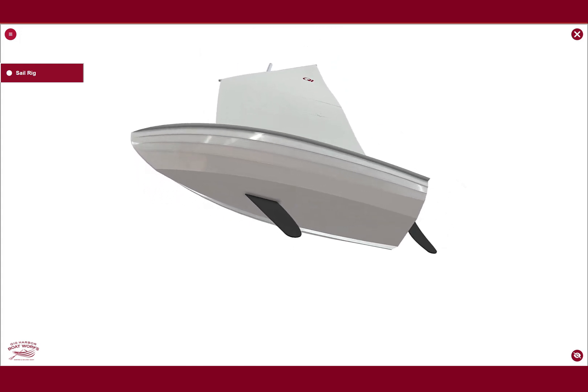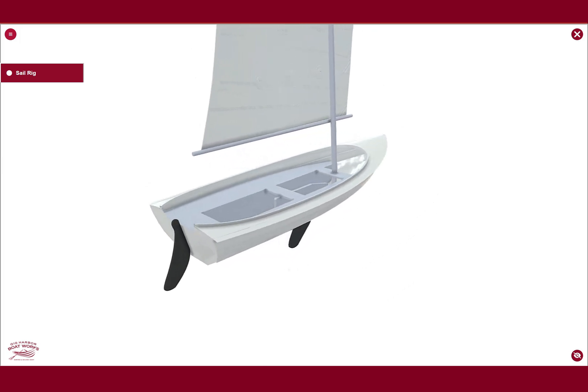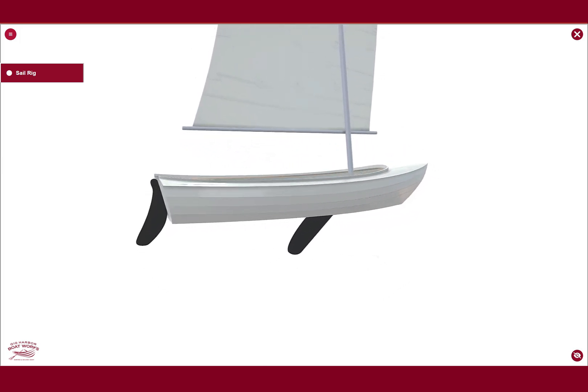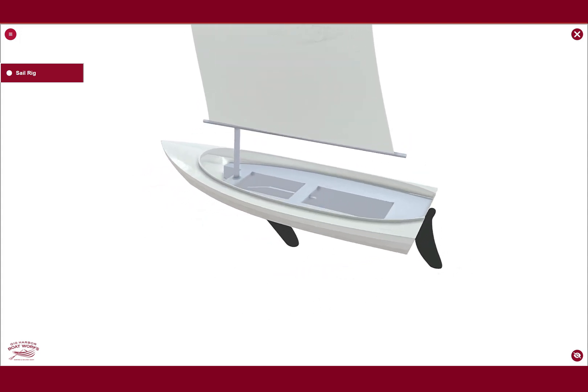So there she is — the concept redesign of the new lobster boat. We've got probably a couple more months ahead of us until we have that prototype available to view, but we wanted to give you a look at this exciting new design that's coming out.